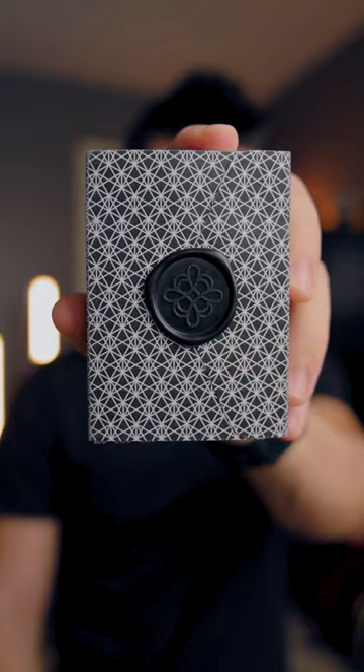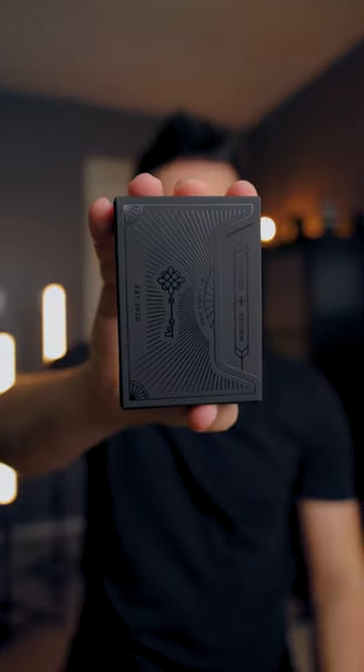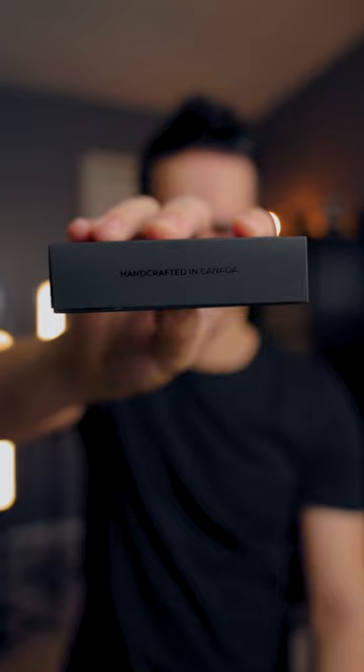Oh, we got a wax seal. 'Unblock, unleash your creativity, limited edition.'